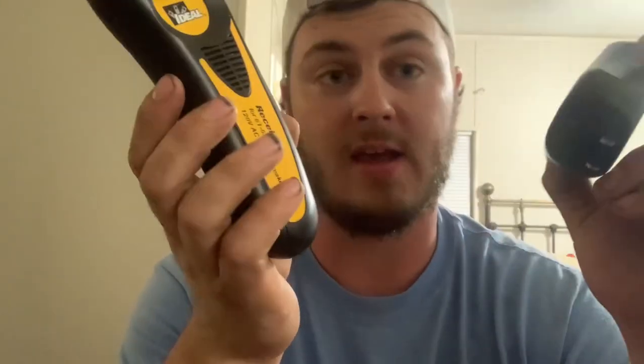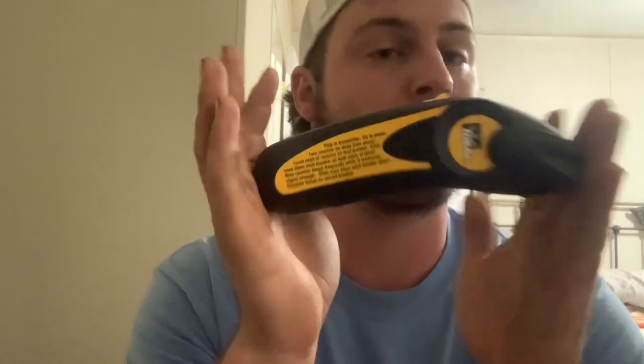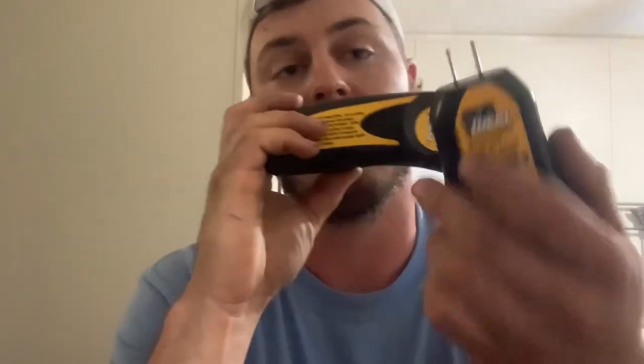My thinking was that if this will trace the hot all the way back to the panel, it might be able to show you other devices on the same circuit. Now that's not the case. I plugged the transmitter into a plug and I went to some other devices, switches - things that I knew were on the same circuit - and it doesn't work like that. It's not a wire tracer. If you're looking for a wire tracer, this isn't it. This tool is strictly for showing you what breaker controls the receptacle that the transmitter is plugged into.